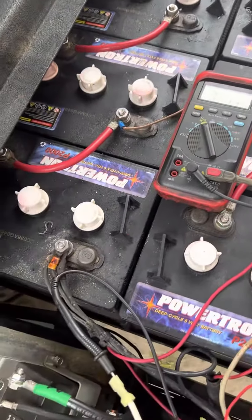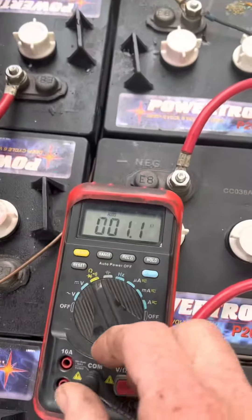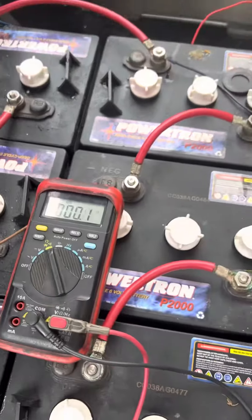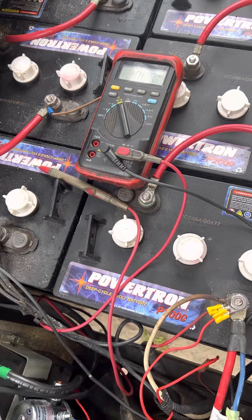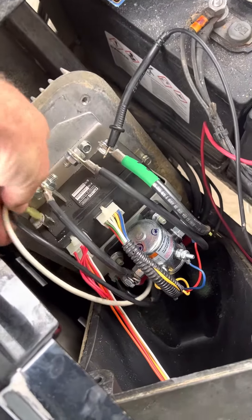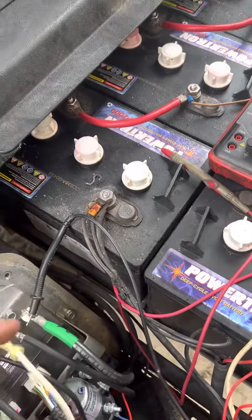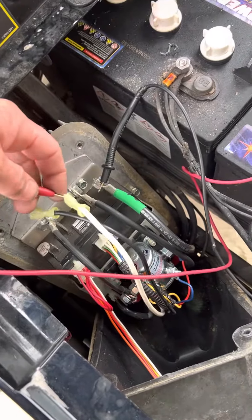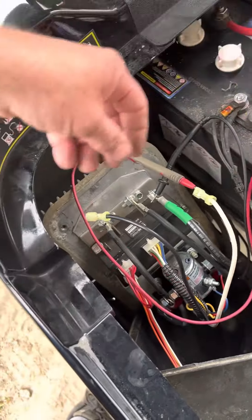But what you want to do is test the motor to make sure the motor is not shorted and fried the controller. Put the volt meter on those black and white wire plugs in here. Unplug it. Put one lead of the meter on one wire — it doesn't matter which wire you use.